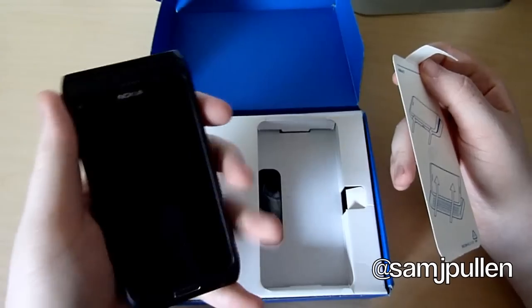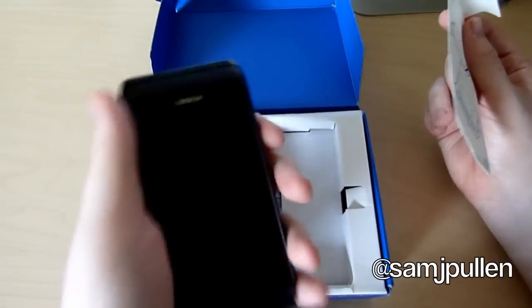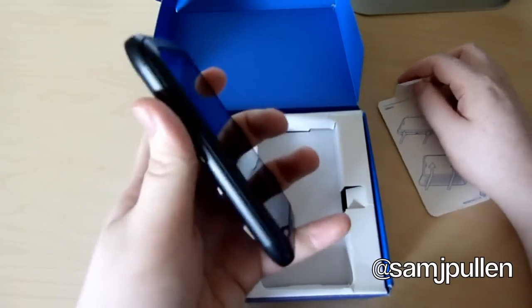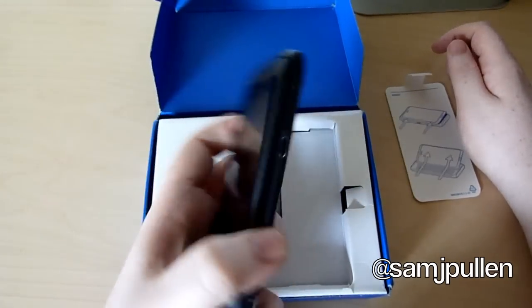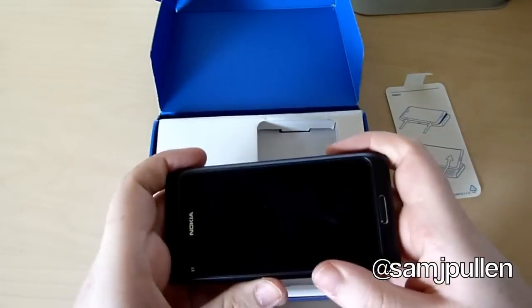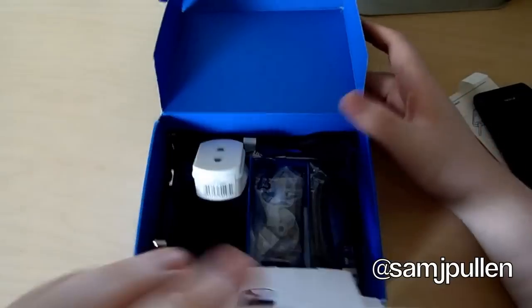First impressions, seeing it, it looks very nice and it feels like a very premium handset. A little heavy but I'll show you in a little bit — we'll come back to that in a moment. Let's just see what you actually get in the box as well.